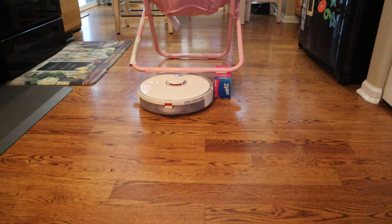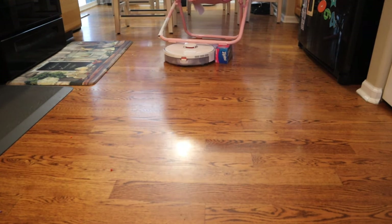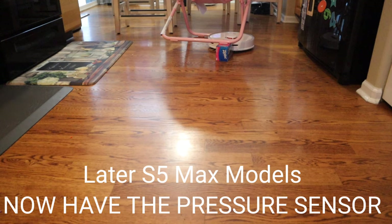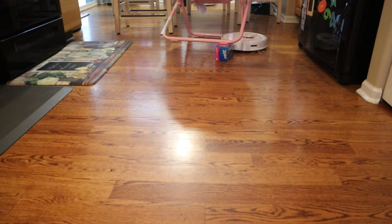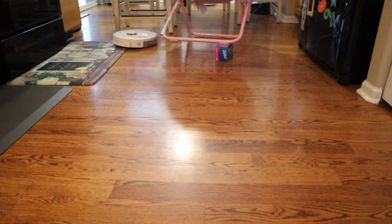While I like the Roborock S5 Max design a lot, one thing they kind of omitted was the pressure sensor for the LiDAR dome. You can see that if you have low-hanging furniture, the robot can't detect when it hits its LiDAR sensor — that is kind of an odd omission. I wish they had included a pressure sensor for the dome, but to remedy this problem you can either set up a keep-out zone or just lift up the furniture a couple of inches to clear the dome.